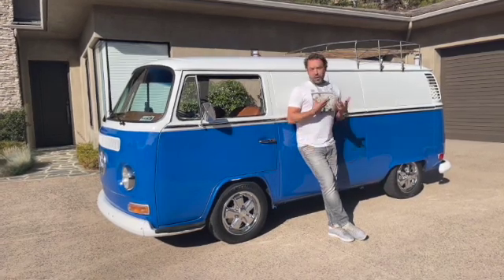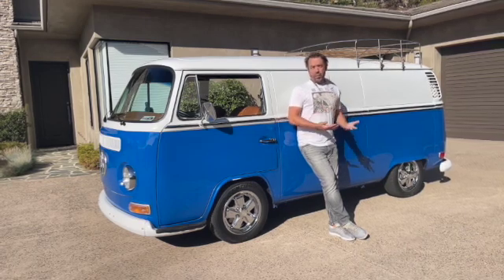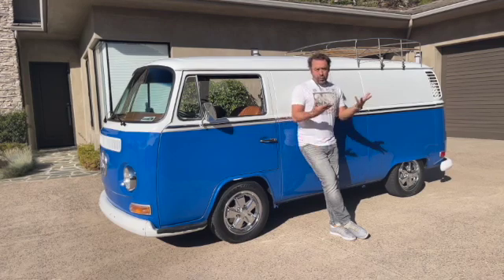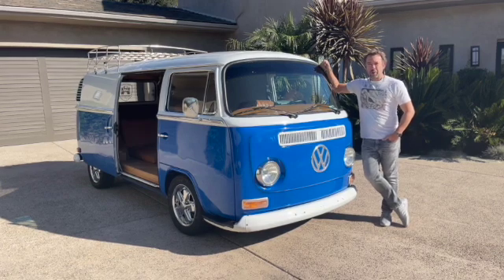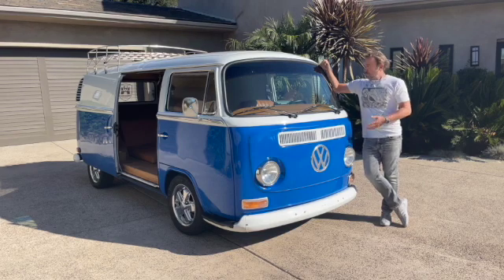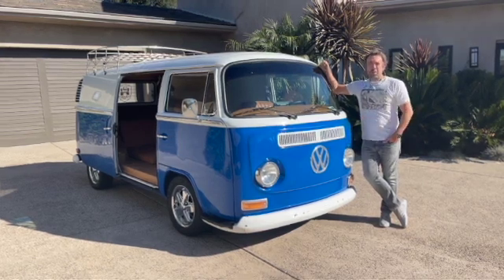So why go to the time and the expense of rescuing this poor old thing and then doing a full electric conversion on it? Why not just buy a Tesla or wait for the Ford Mach-E or something like that? Simple. It's beautiful. This is one of the coolest designs in automotive history in my opinion. I know these things are an acquired taste, but for me the combination of style and functionality has always kind of blown my mind.